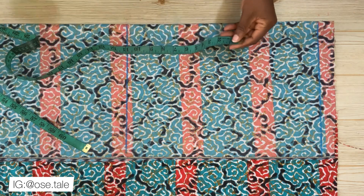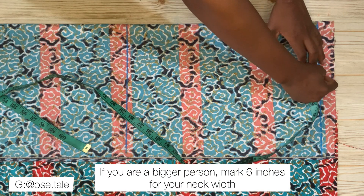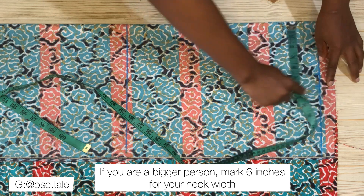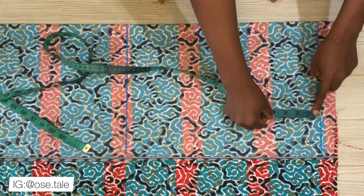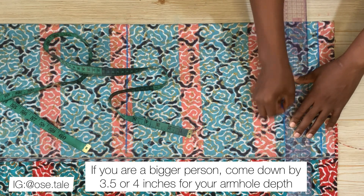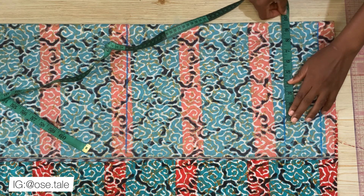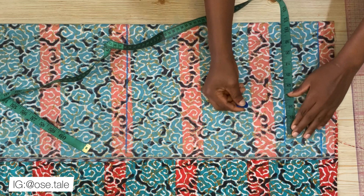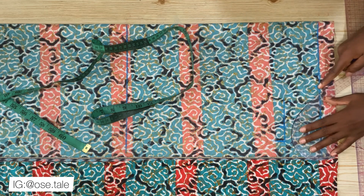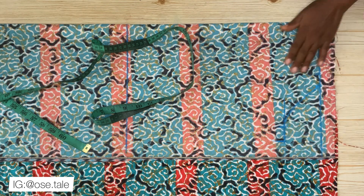Now mark five inches for the neck width — the back neck width is 10 inches divided by two, giving five — and add one inch for sewing allowance. Come down three inches for the armhole depth and rule a line. Take the round bust measurement divided by four on this line, mark it, then add one to one-and-a-half inches for sewing allowance. Use your French curve to connect the dots and create the armhole.